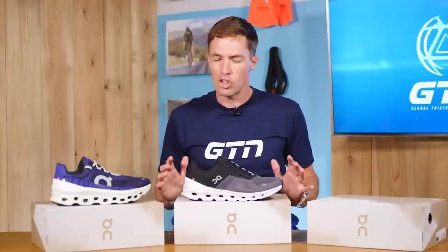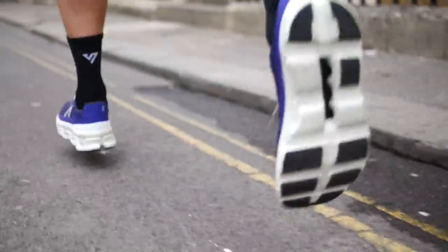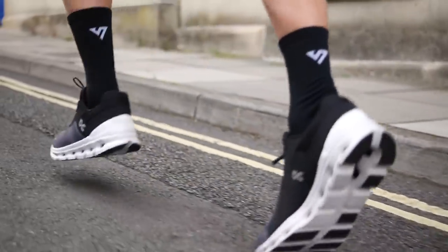It's exciting times at On Running. With the release of this new model, they will have released three new road running models in four months — it's no wonder we haven't been able to keep up. Anyway, we're catching up today. So let's start by looking at the models that are already out: the Cloud Monster and the Cloud Runner. You may have seen them around. And then we'll unveil their latest edition, the Cloud Go.